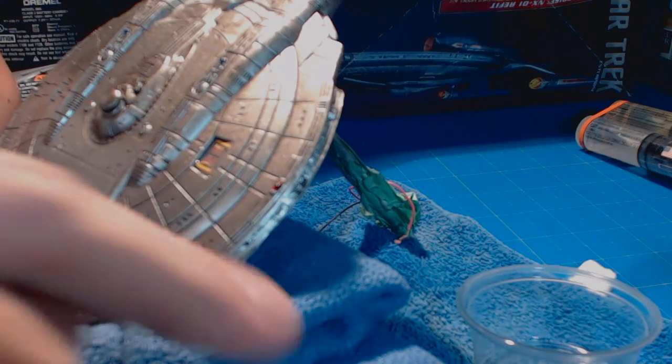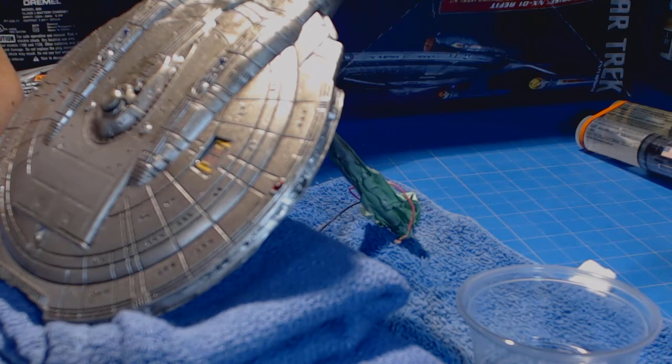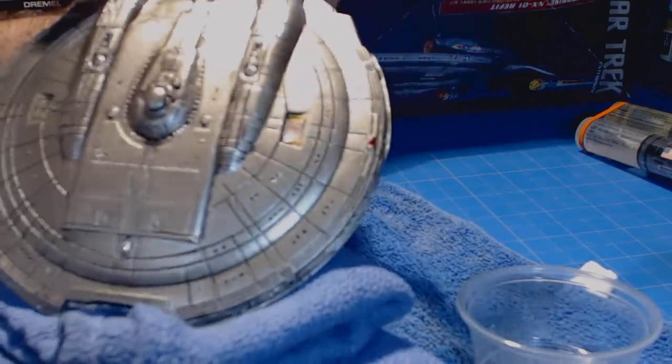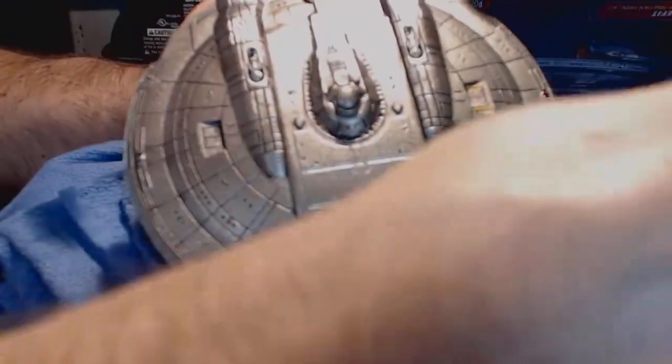With pre-cut decals, you can basically just cut a general area around it and then slide it off. The other thing I've noticed with aftermarket decals is that you really need to protect them. If you're new to decals and you're trying to use them, you need to spray them with a couple coats of either Testors decal bonder or Future floor polish, or even some type of lacquer. A lot of the aftermarket decals will have their own instructions and tell you what to do. So while that one's setting up, let's get this one on here.